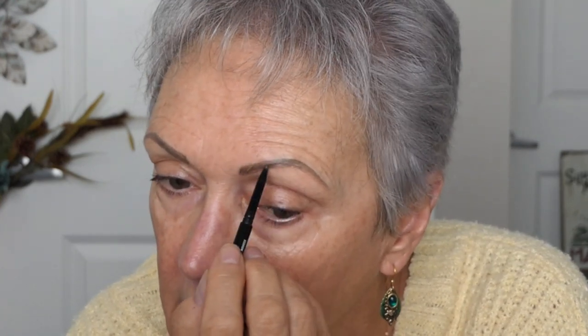The spoolie end doesn't get color on it — just follow the yellow brick road. And remember, brows are not twins, they're sisters. I just add a little bit to shape them. The brows take the longest, I swear. That's all I wanted to do there.